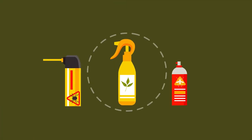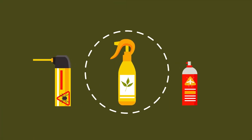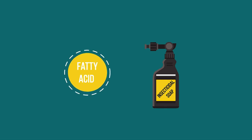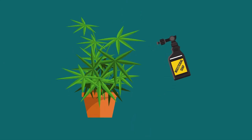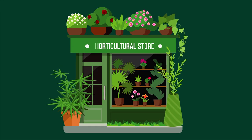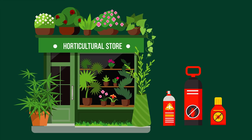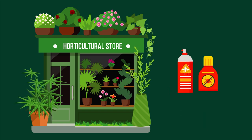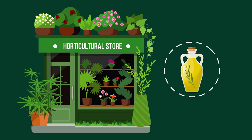When it comes to sprays, neem oil is a firm favorite, but it can have harmful side effects and is not one we recommend. An insecticidal soap made of fatty acid salts is very effective, but also a short-lasting treatment, so regular spraying is recommended. Your local horticultural store will have a supply of plant insecticides — ideally go for organic ones as they do less harm — or you could consider a combination of horticultural oils applied with a mister.